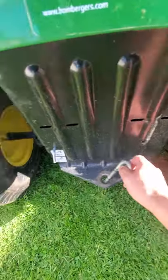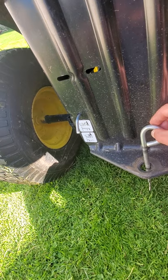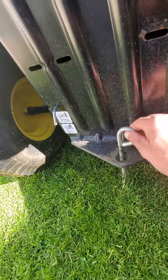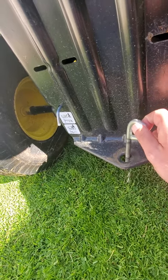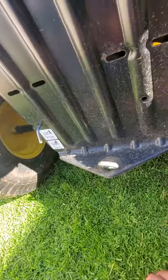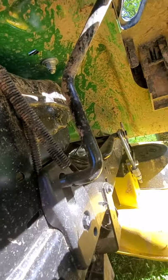If you have a wagon for your John Deere garden tractor, that's what this hitch is for — it holds the wagon right in place. And here's some of the deck and a little bit of the transmission.